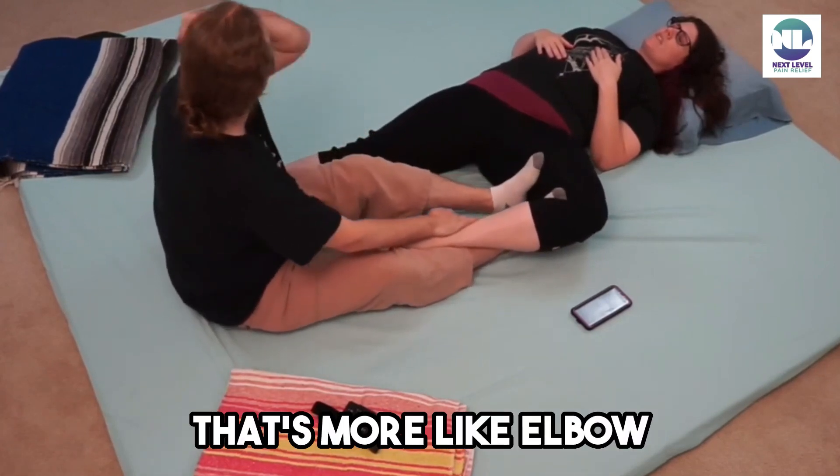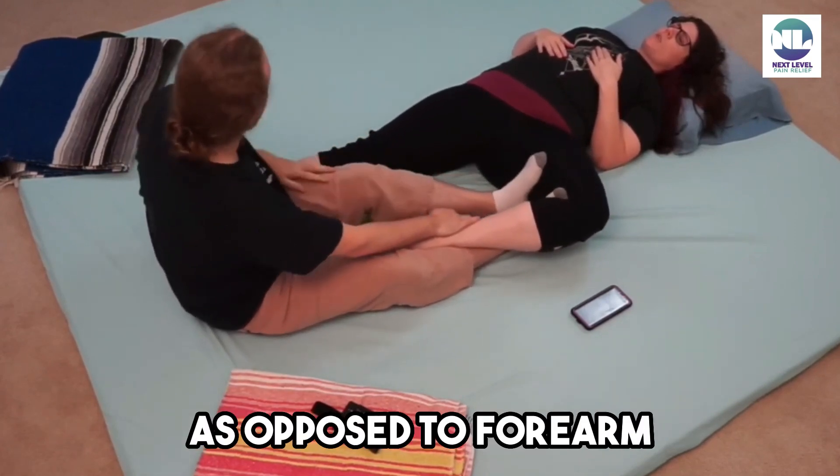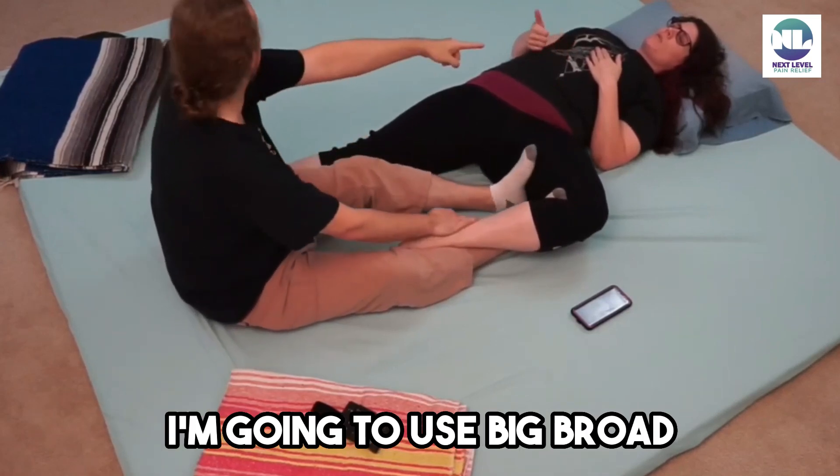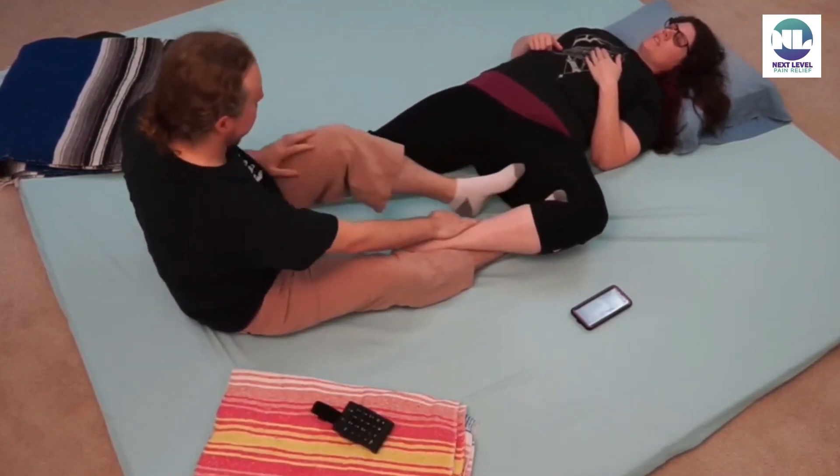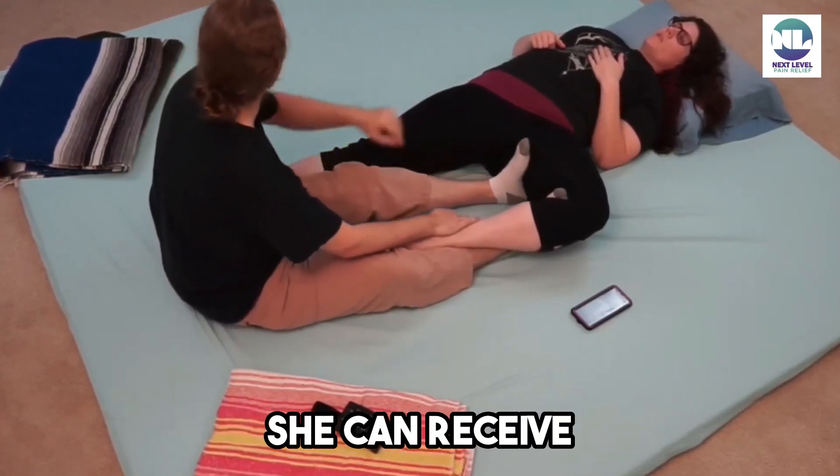That was sharp — that's more like elbow as opposed to forearm. I backed out for a second and I'm going to use big, broad pressure again. That was right up at her edge, trying to find out what she can receive.